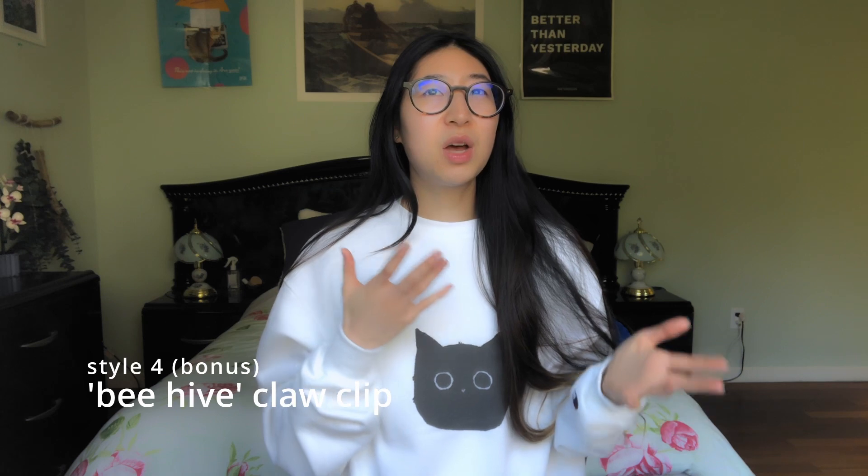Oh, I almost forgot — this is a bonus hairstyle. This is not what I would wear running, but let's say you're just out in the city and you want to tie your hair back. I have a jumbo hair claw because I have a lot of hair. When I have a lot of hair it's hard for me to even clip it — it just comes out. So I guess this is another hair hack — it's called the beehive method, I think. I briefly saw it on YouTube Shorts.